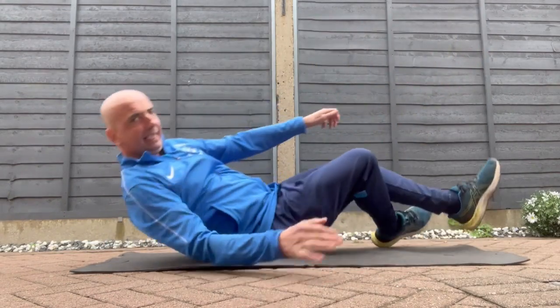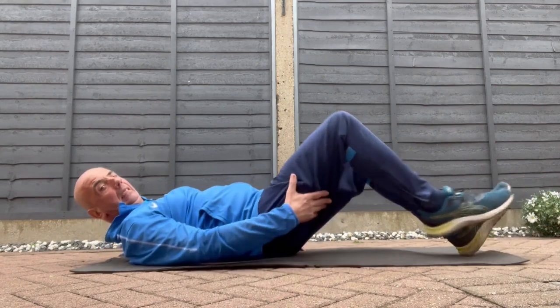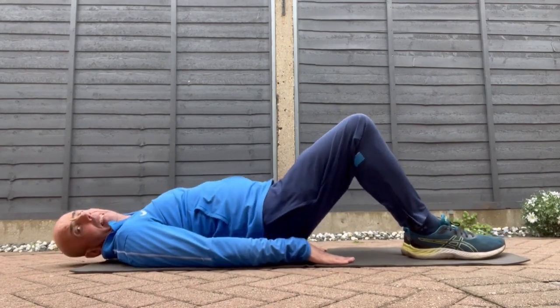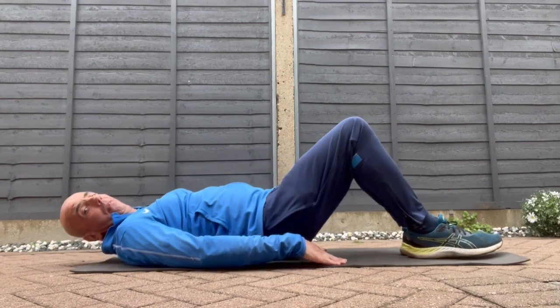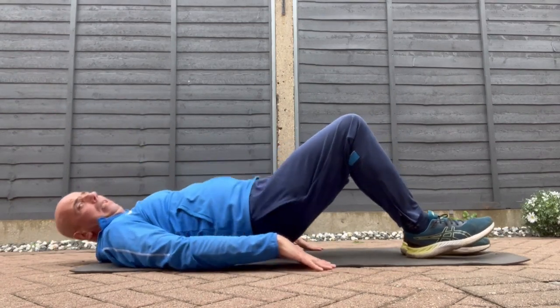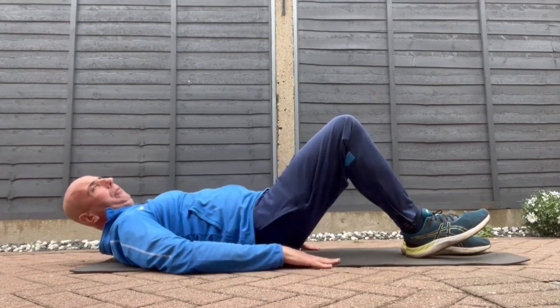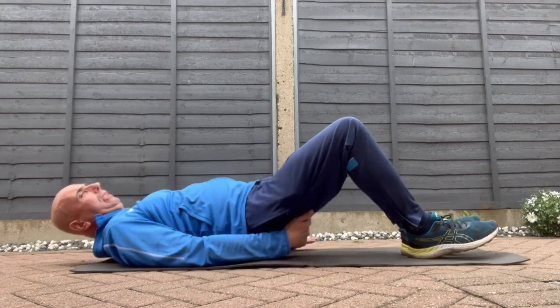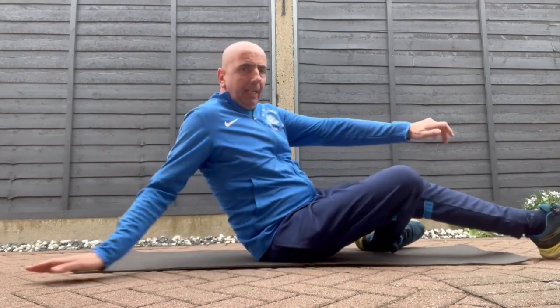And the bridge — lay down, knees bent, and lift your bottom off the floor like so. Feel that your legs are level. Up and down. You can feel that one; very good for the hips.